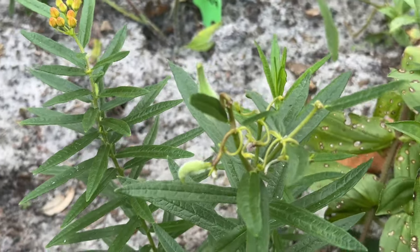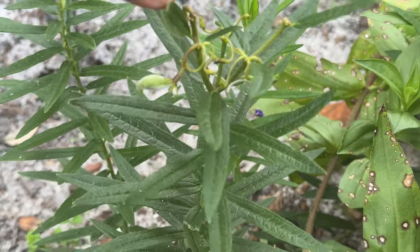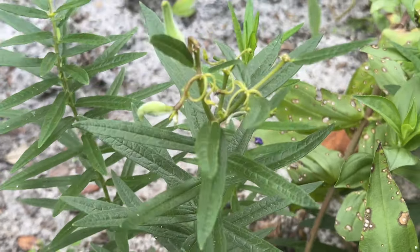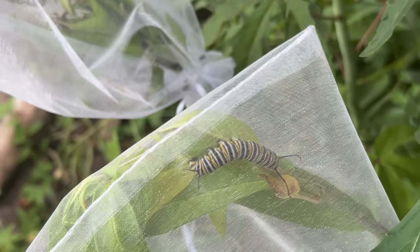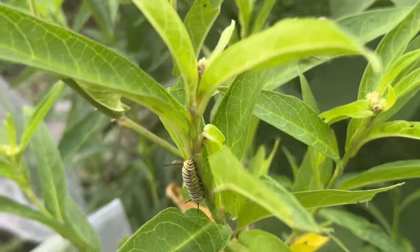Look at this tuberosa right here — it's giving me some seed pods now. I might cover them with a bag just to make sure the milkweed bugs don't try to steal my seed pods. Look how big and adorable this caterpillar is — he's probably going to pupate soon.